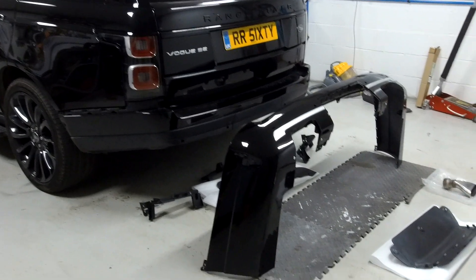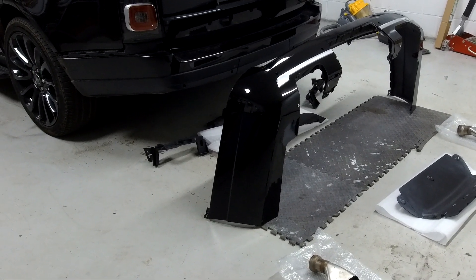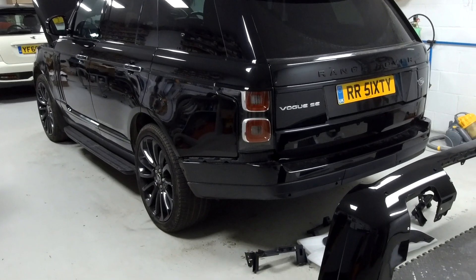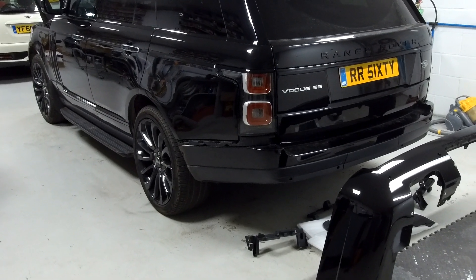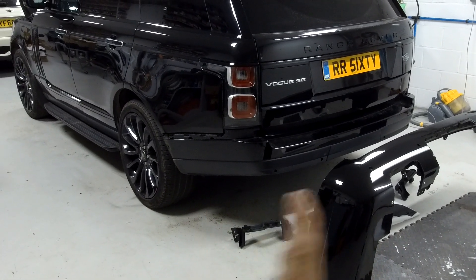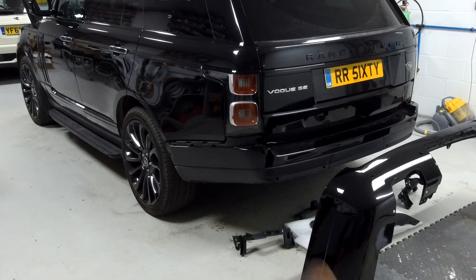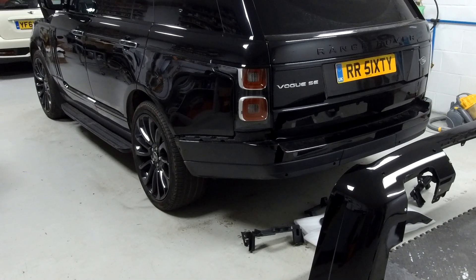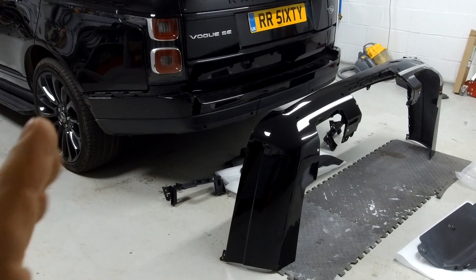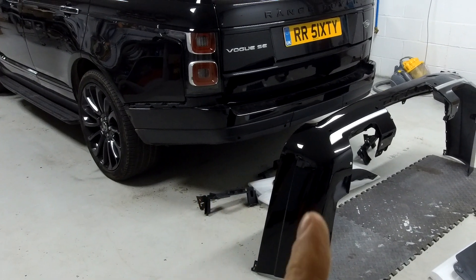In this video we're going to show you a rear bumper option. We've done a video with different rear bumper options for the Range Rover L405. They introduced it in 2013 and facelifted it in 2018. For the rear bumper, the mounting points didn't change, so you can put an 2018 bumper on a 2013 and vice versa. You've got the SVO bumper, the SVA bumper, and this V-Star body kit rear bumper which we're going to fit today.